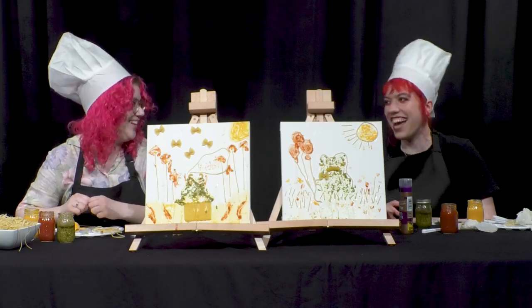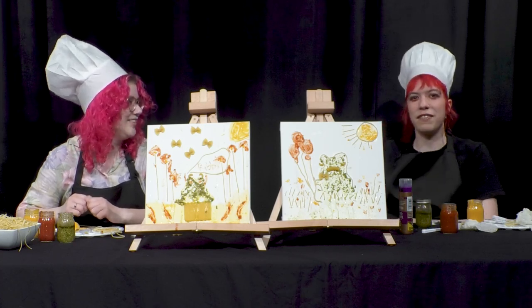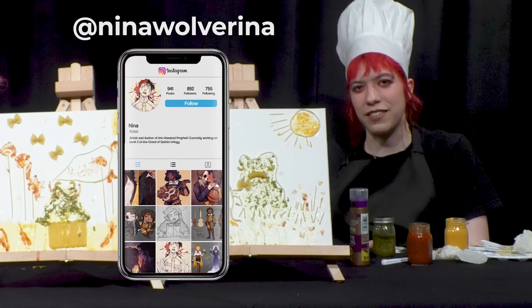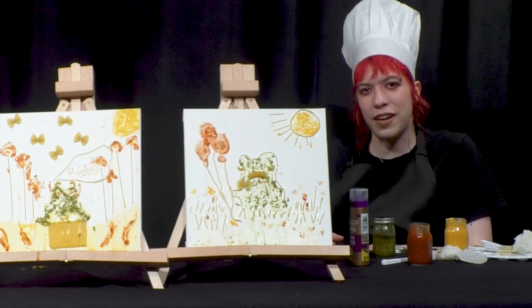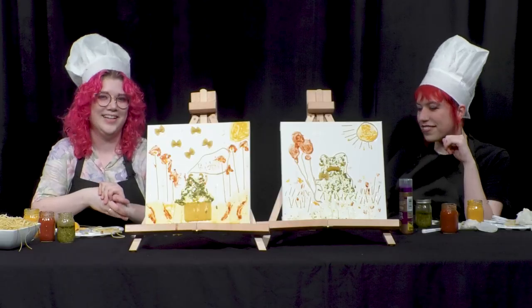Well, thank you for doing this with me. Thank you for having me on. If people want to follow you, where can they find you? You can find me at Nina Wolverina — it's spelled basically just like it sounds, Nina and then Wolverine like the superhero with an A on the end. I do art and whatnot on Twitter and Instagram. That's the end of the episode, I think.